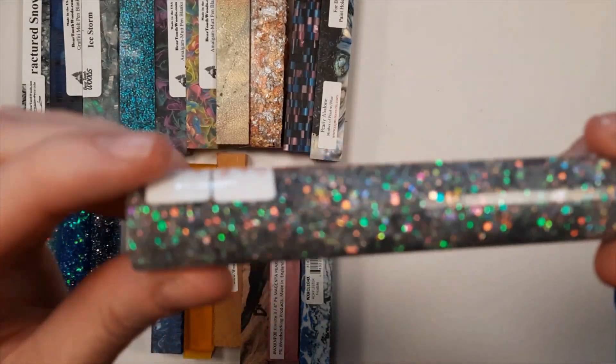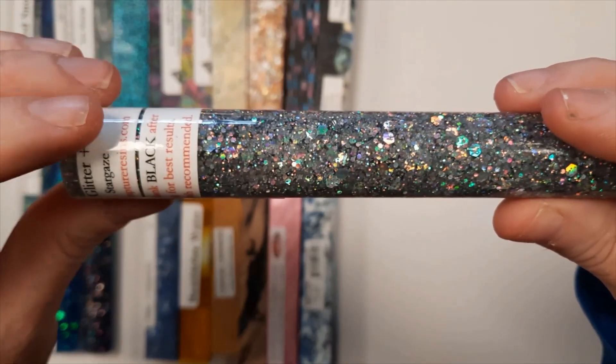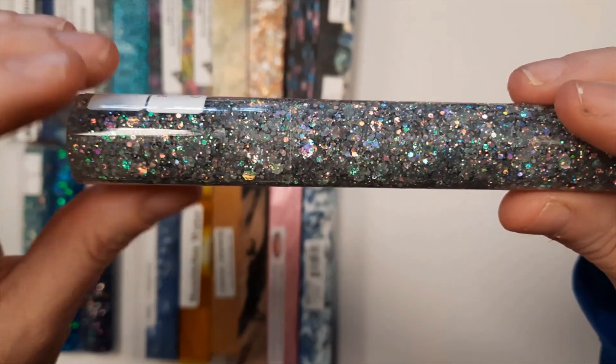This is Stargaze. Stargaze is in the Glitter Plus family. It's got silver glitters in different sizes.